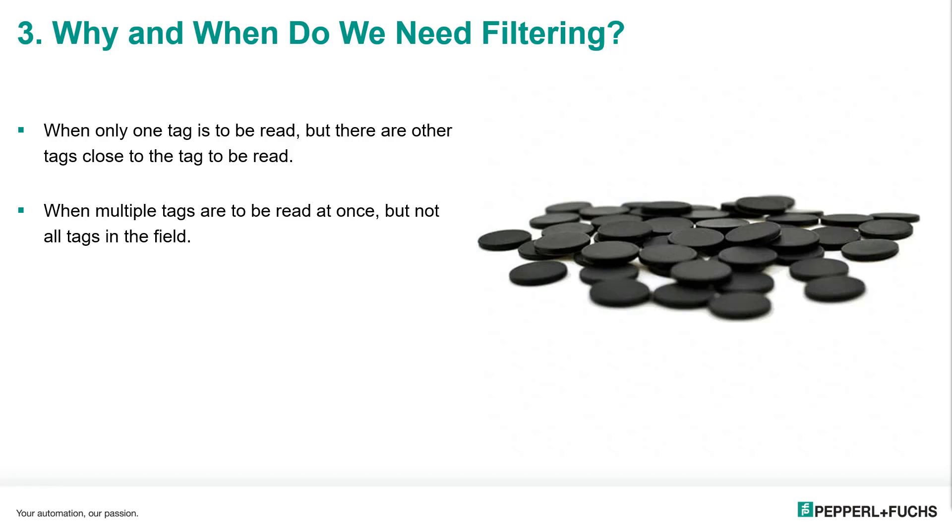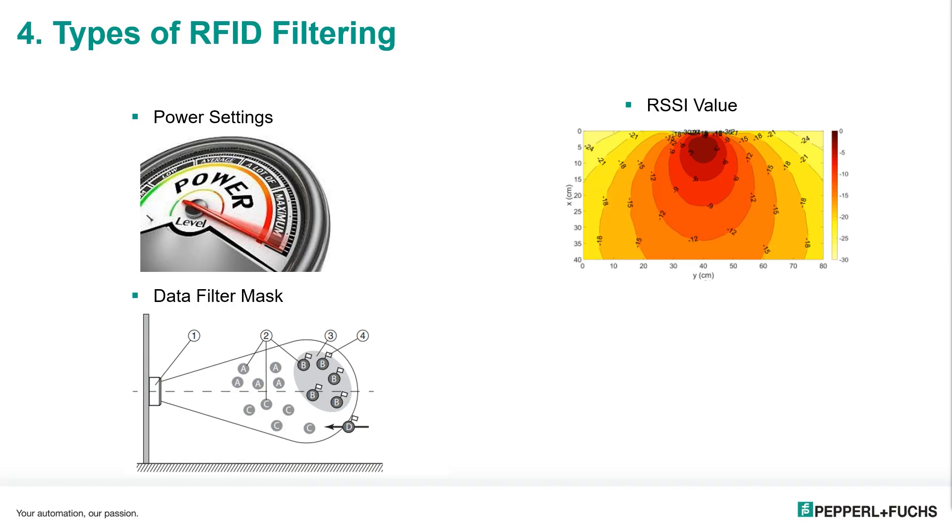So why and when do we need filtering? The simple answer would be when only one tag is to be read but there are other tags close to that tag, or when we want to read multiple tags at a time but not all the tags that are in the read field at once. The types of filtering we're going to go over today are power settings, RSSI filtering, and data filter masks — the three most common ways we do filtering on our products.